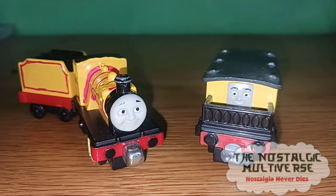Anyway, that's gonna do it for this episode of Custom Spotlight. Thank you, and remember that nostalgia never dies. Goodbye everybody!